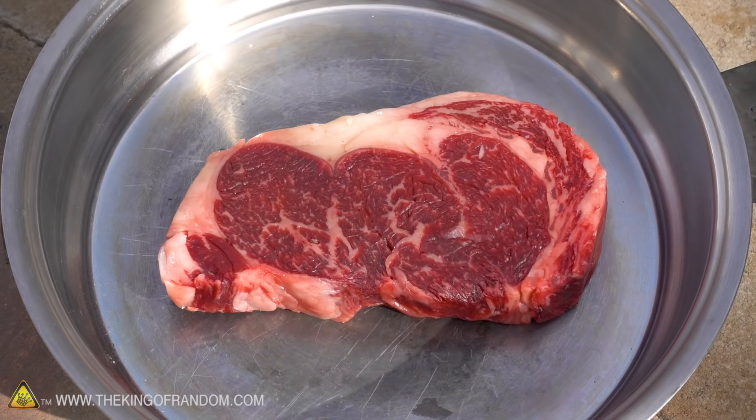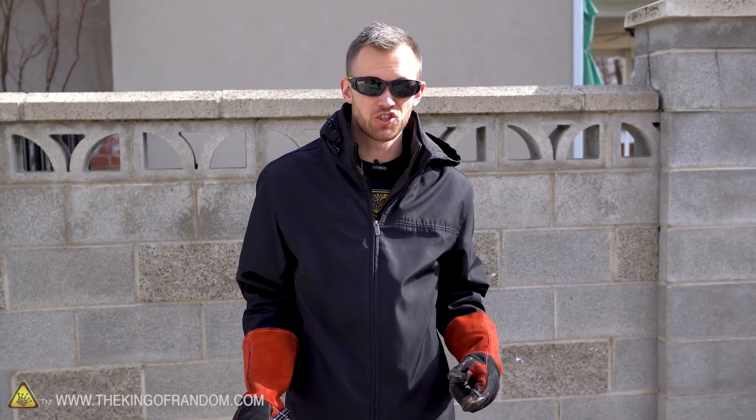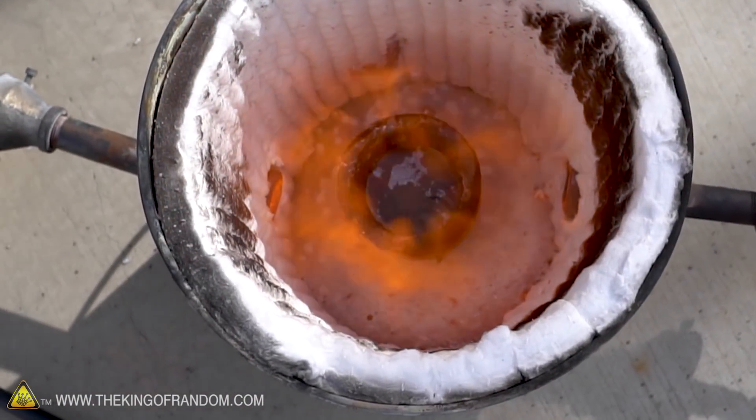Our salt has melted down to a liquid and our steak is in the pan ready to go. I've put this jacket on because there is moisture on the surface of the steak and there's a chance that it could cause the molten salt to splatter up into the air. There's not so much moisture that I think there's any risk of a large steam explosion, but I do want to protect myself — that's why I've got the glasses, the long sleeves, and of course the gloves.